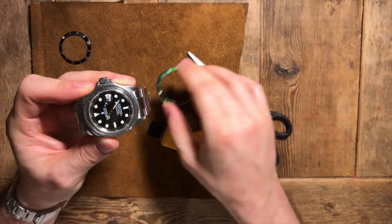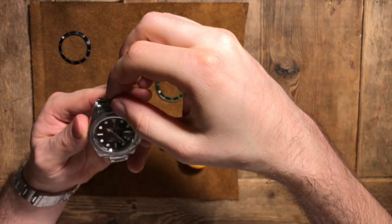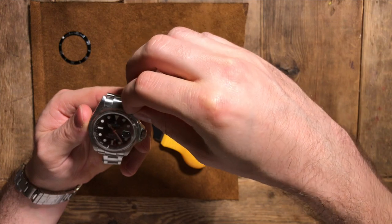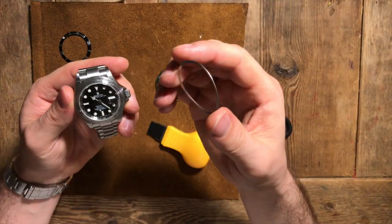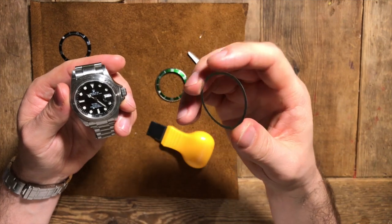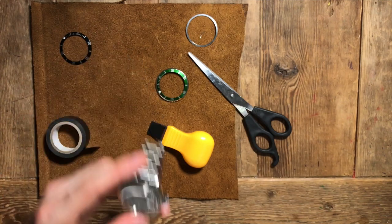As you take it off, be careful because you have this tiny, really annoying spring. It's just a bit of spring steel. You want to take that out and keep it safe. You've also got a little tension spring. It looks oddly sexy without the bezel on it.